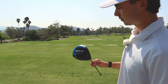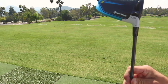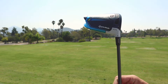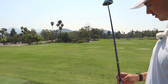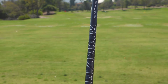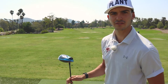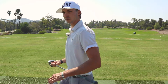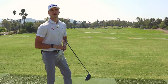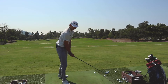And then I have my driver — the SIM 2, set to standard loft 10.5 with the plus setting. It's got the Hazardous Smoke shaft, 6.5 — so that's extra stiff, 70 grams, and it's tipped, so it's even stiffer. It's kind of like swinging a redwood tree, but I love it. When I'm hitting it good it's a really good weapon; when I'm hitting it bad, I hate it.